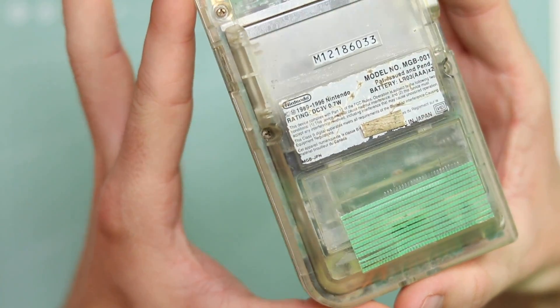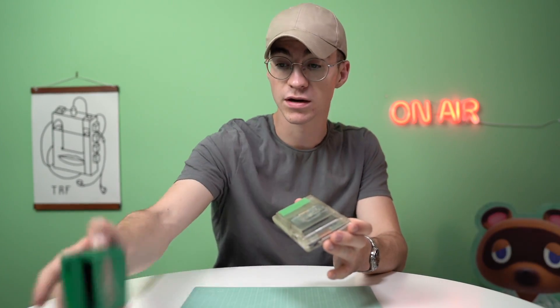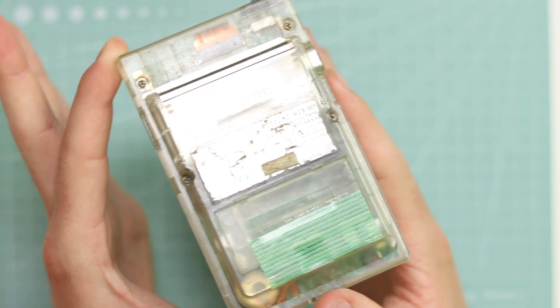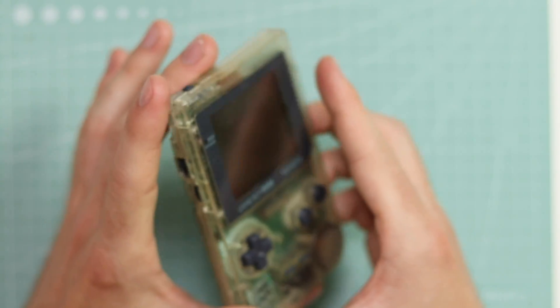It also needs the screws replaced and the donor ones are perfect so I'm going to be using those as well. Besides that it just needs a really good clean. So without any further ado, roll the intro.